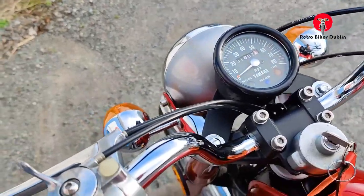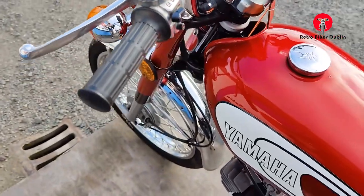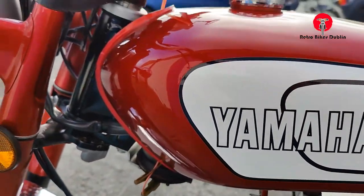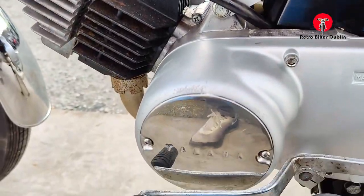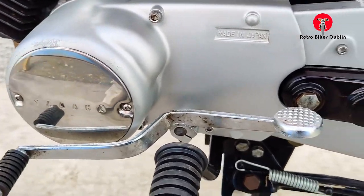There's the right-hand side mirror, and from the factory we have the plastic cover over the left-hand side one. The tank on the left-hand side is really, really nice — no real imperfections at all to make note of. Engine side cover casings — the left-hand side engine cover casing — in really good condition.